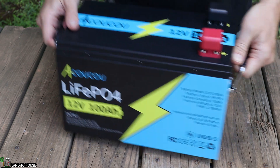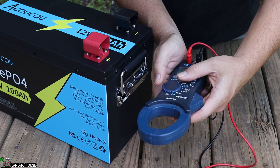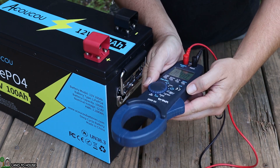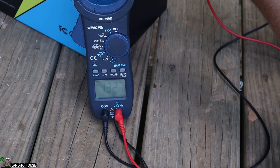Let's go ahead and test out the voltage to see what this is shipped at. I've got my multimeter — turn this to volts and go to DC. 13.27 volts.